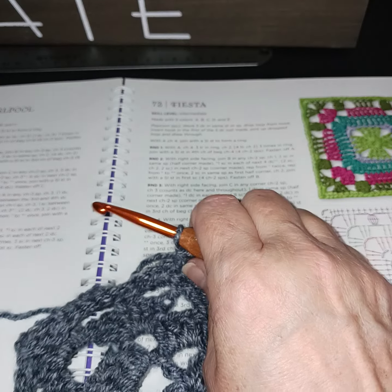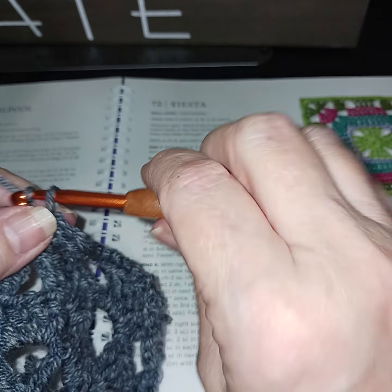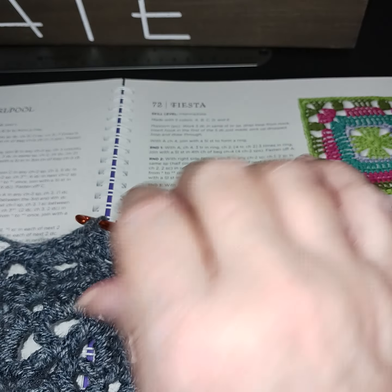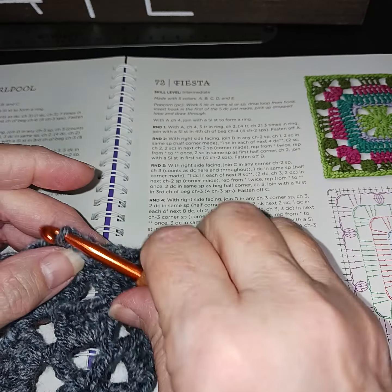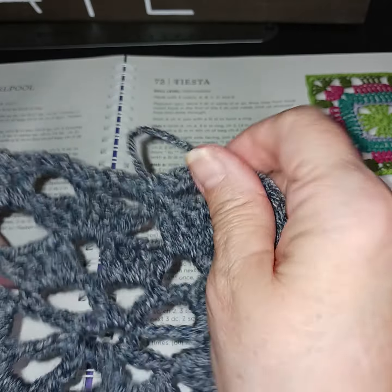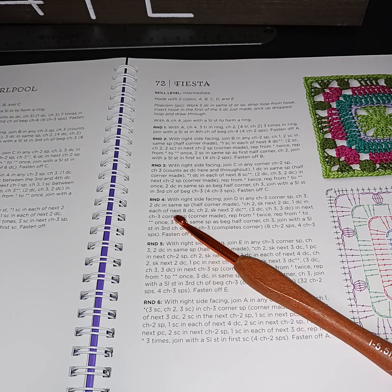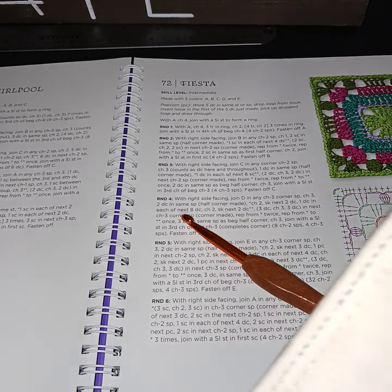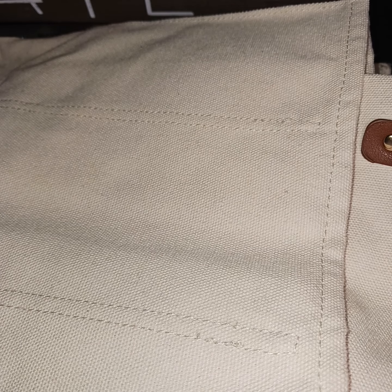I did my last single crochet. Let me take a good look at it and kind of lock this into place. I'm trying to find a lighter background for you guys so you can see it better.